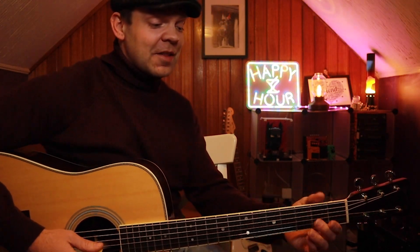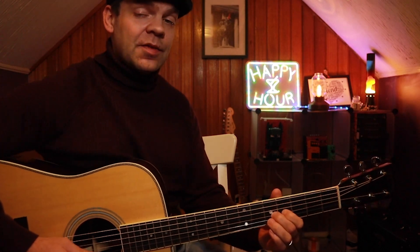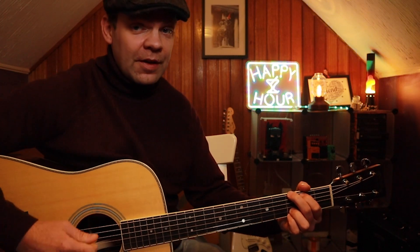So what we're going to do is stick with the main lick: slide from two to five, back to four, to two, then zero. And then we're going to play the bass note of the chord and then two strums.